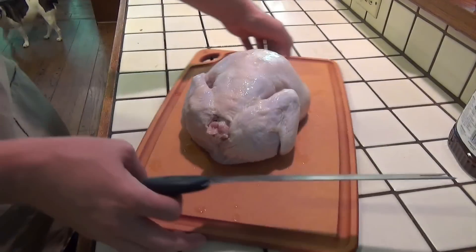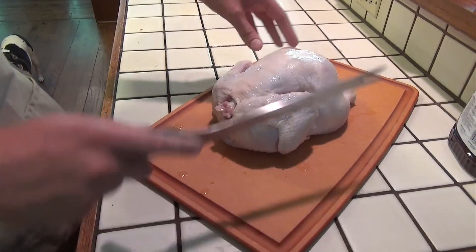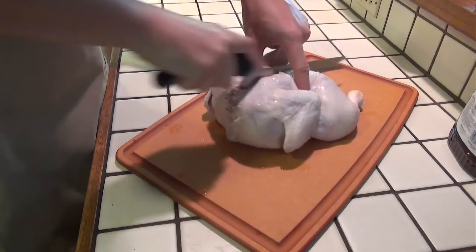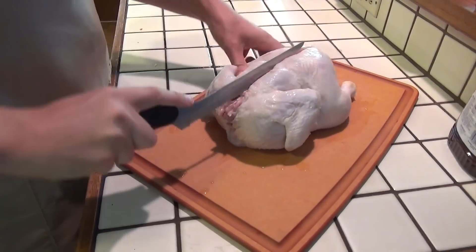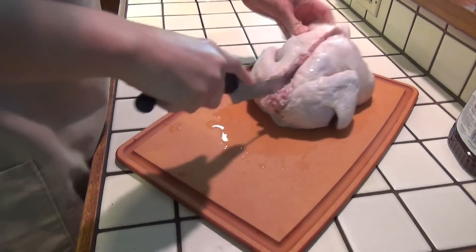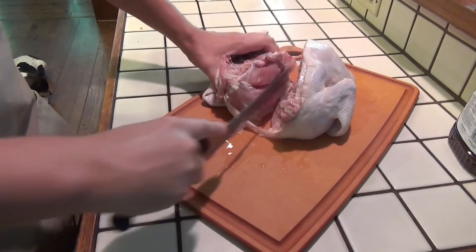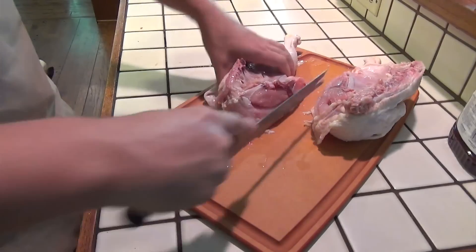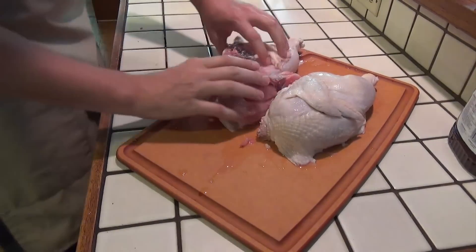The first thing we are going to do is take this chicken and make sure our cutting board is on a nice, solid, stable surface. We are just going to cut this chicken in half with a serrated knife. I would recommend using a large butcher knife or a meat cleaver, but I don't actually have one of those so I am using a serrated knife to kind of saw through the meat.